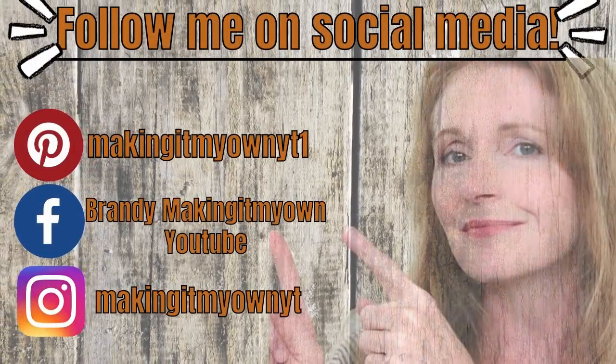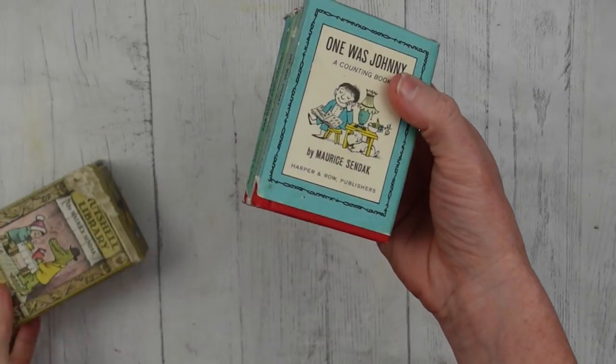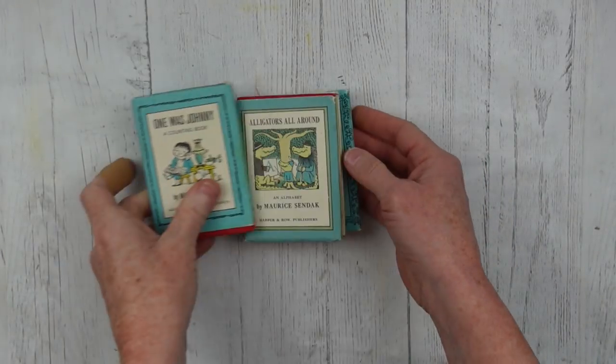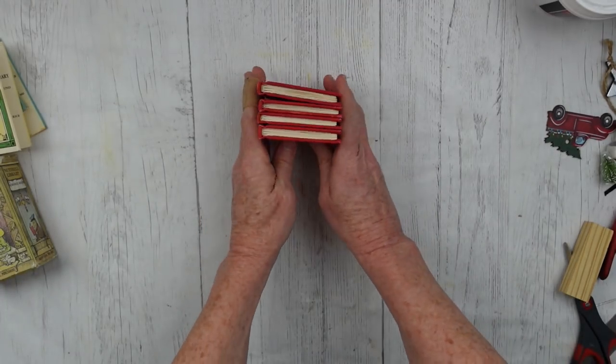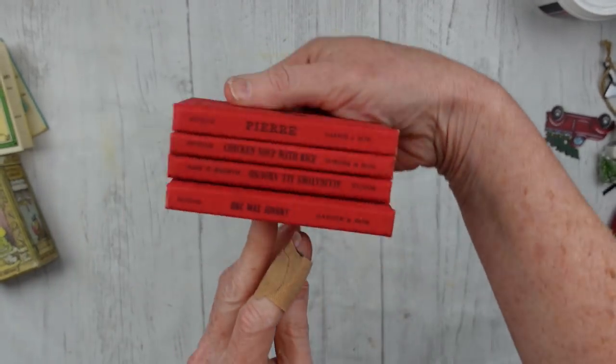Follow me on my social media — I would love to see you on Pinterest, Facebook, and Instagram. Now we're going to do a book stack. I found these at Goodwill — they are old books, look how precious they are. I've had them sitting in my daughter's room as decoration, and I thought, hey, they're red under there. Let's use these for a little tiered tray project.